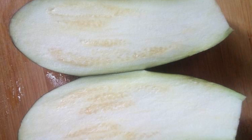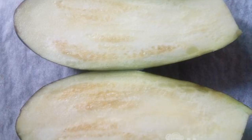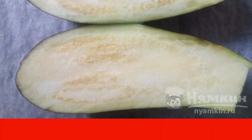Wash the eggplants and cut them in half lengthwise. Put the eggplants on a baking sheet and smear the cut side with vegetable oil. Send the baking sheet to a preheated 180-degree oven for 10 minutes.